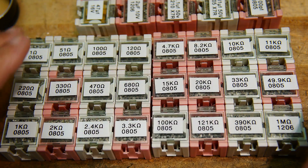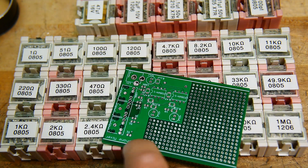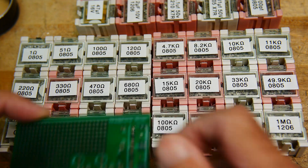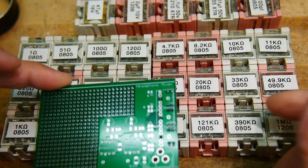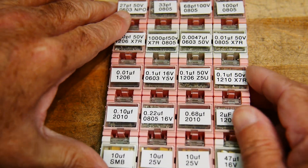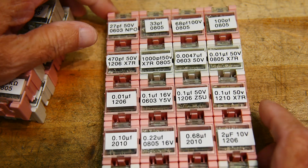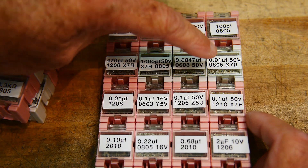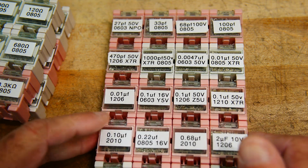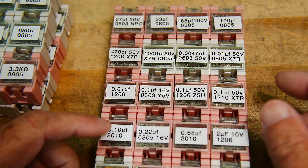So 1 through 3.3k and 4.7 to 1 megaohm — a very nice assortment of resistors. When I design circuits at home I try to pick values from what I have. This board uses some 51-ohm resistors and some 2k resistors, which I have. For capacitors, I've got from 27 picofarads up to 47 microfarads, though it's a fairly sparse assortment — 0.01, 0.1, 0.2, 0.6, 2, 10 microfarads. Resistors are easy to find at junk stores; capacitors are harder.